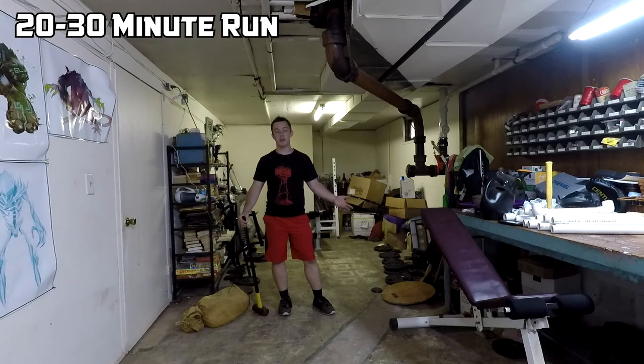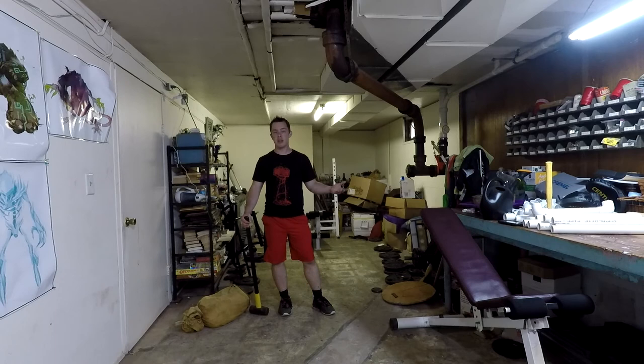The cardio portion of the Kratos workout is pretty straightforward. For Cardio Workout A, you're just going for a run — 20 to 30 minutes. If you're not able to run that long yet, you can walk for 20 to 30 minutes and gradually ramp up: run for a little bit, run for a little bit more next time, whatever you can do.